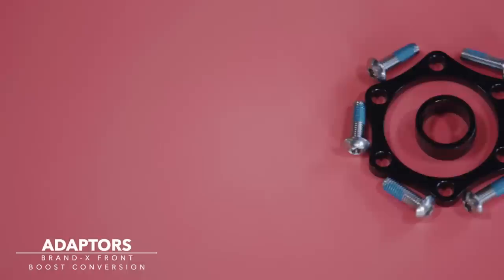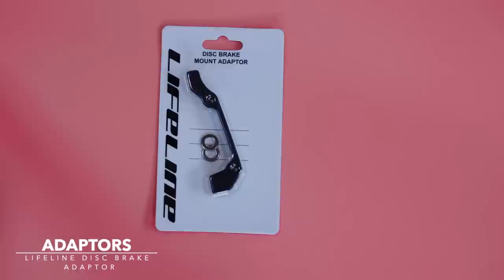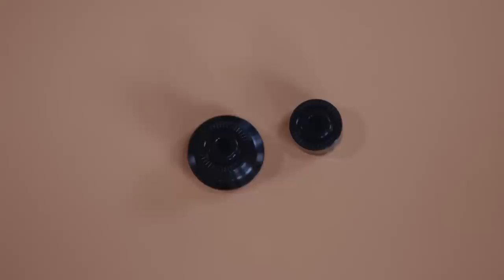This is a really important part especially for our build — this is a front boost conversion kit, because our front wheel does not come boost-ready. A pretty common thing when building any bike or swapping out brakes is that you're going to need a brake adapter. This one is really specific to the wheels and frame we're using, but it might be applicable to you too — it's a conversion kit for our rear wheel. Last but not least, cable ties: we're going to be using a few in our build, mainly to attach our gear cable outers to the frame.